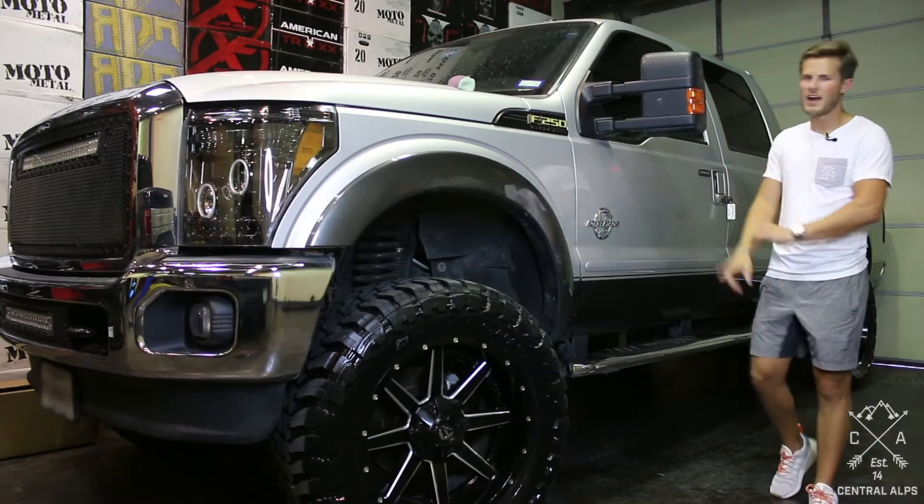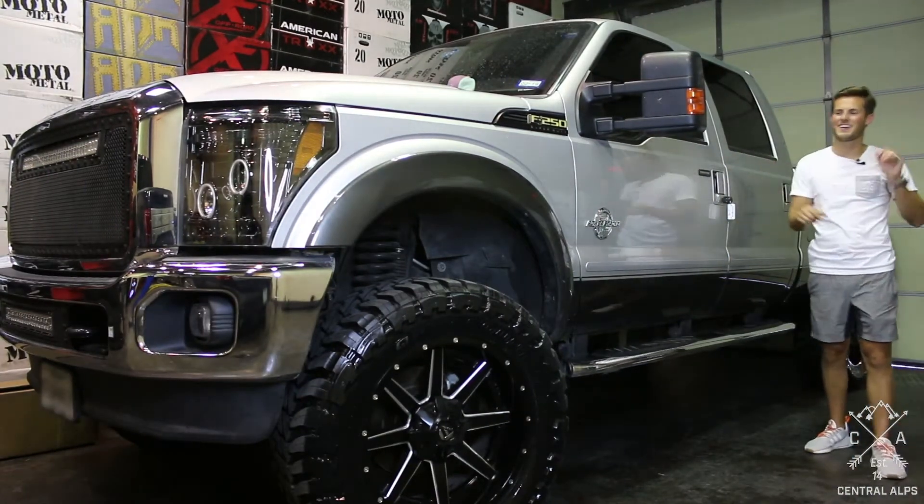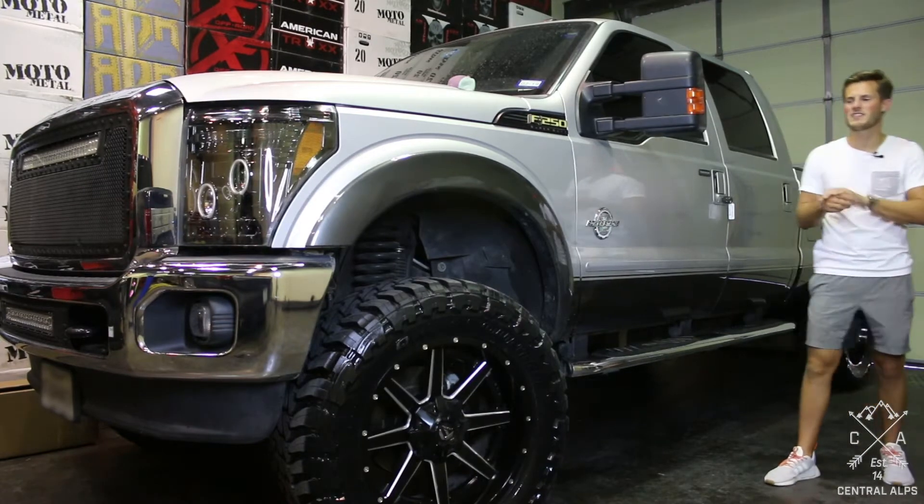If you want some more information on these tires, somewhere around here at the end of the video there will be a box. Click on it and we will give you all the information on this tire and wheel setup.